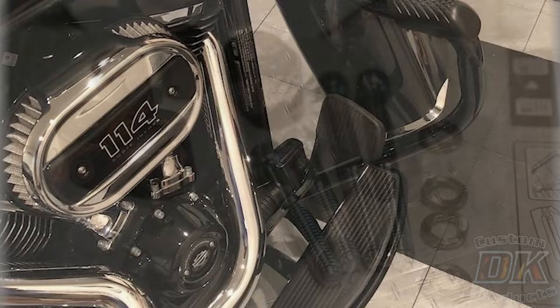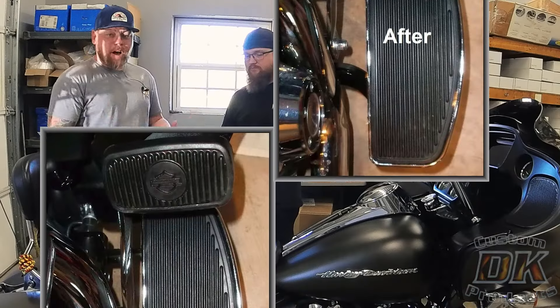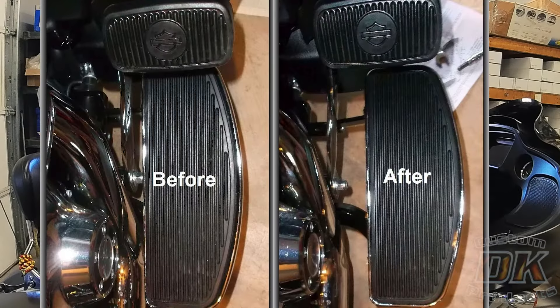These are for the 2009 and up touring models. We have options for Softail models and options for the OEM Harley trike models, but they all move the floorboards out an inch. We're going to show you guys just how easy it is to install those.